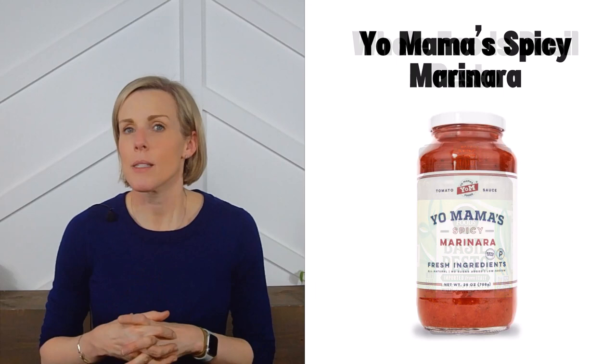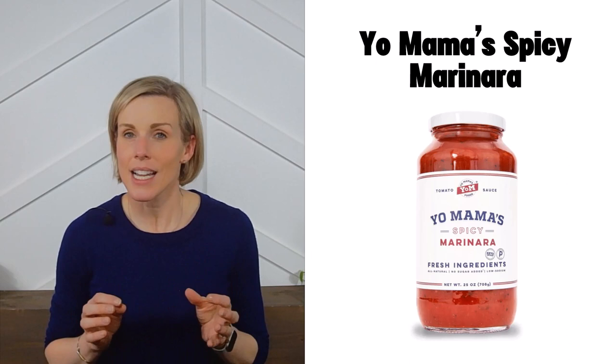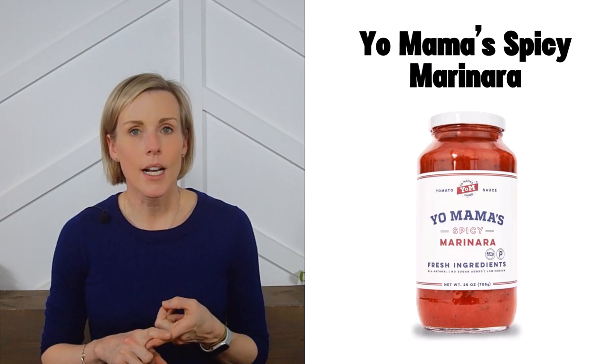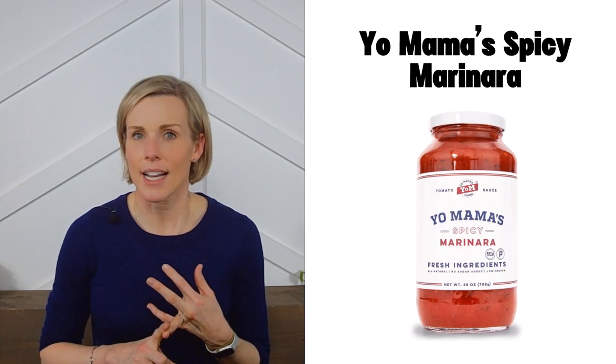Last but not least, we have Yo Mama's spicy marinara. This company makes eight different flavors of low-sodium pasta sauce — while the label does say low-sodium, it's not very prominent so you could easily overlook it. Their flavors include original marinara, bellissimo basil, spicy marinara, glorious roasted garlic, velvety vodka, radiant rosé wine, fresh burgundy wine, and divine Chianti wine. These are available on Amazon and may also be found in a store near you. That wraps up our low-sodium pasta sauce review — if you like this content, please like and subscribe!